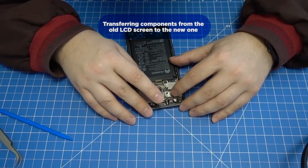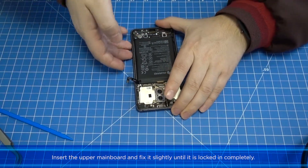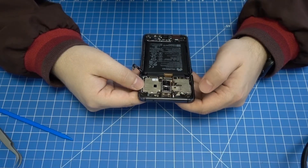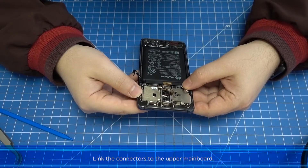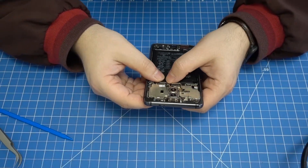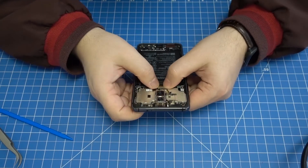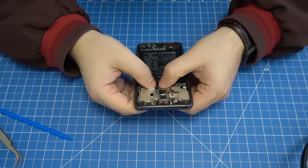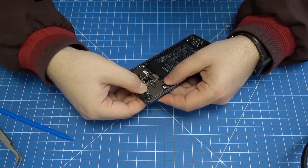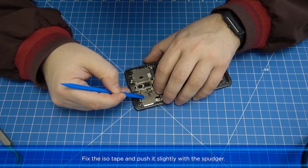Transferring components from the old LCD screen to the new one: insert the upper mainboard and push it slightly until it is locked in completely. Link the connectors to the upper mainboard. Fix the ISO tape and push it slightly with the spudger.